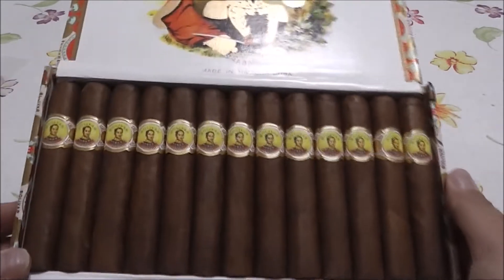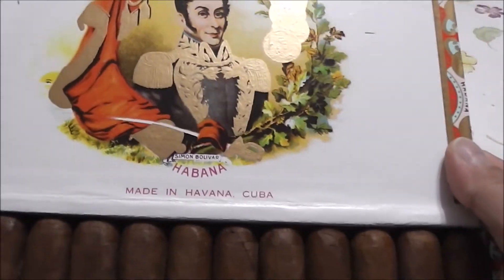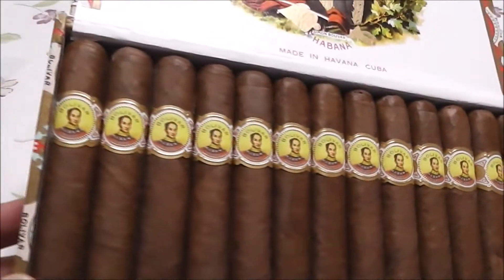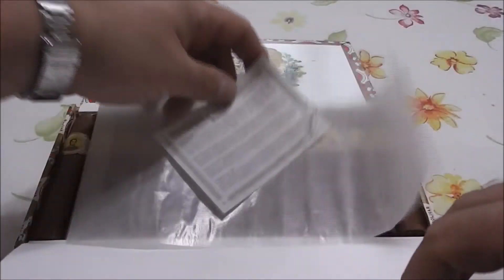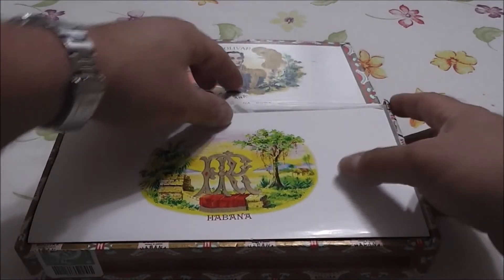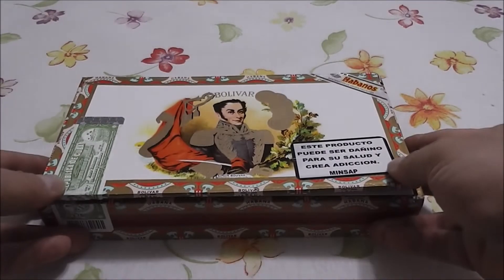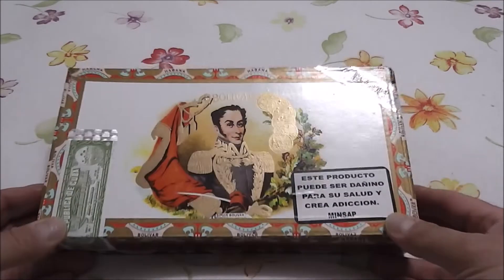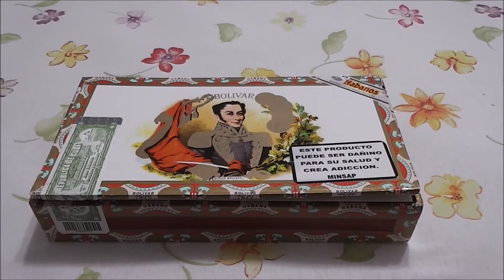I'll have another unboxing this week — I have Montecristo number fours to show you as well. Just to have a look. Don't forget to subscribe and like the video. This is just informative videos to show you what the boxes look like and the different brands. I'll be posting another video real soon. Thanks again for watching, guys. Have a good day.